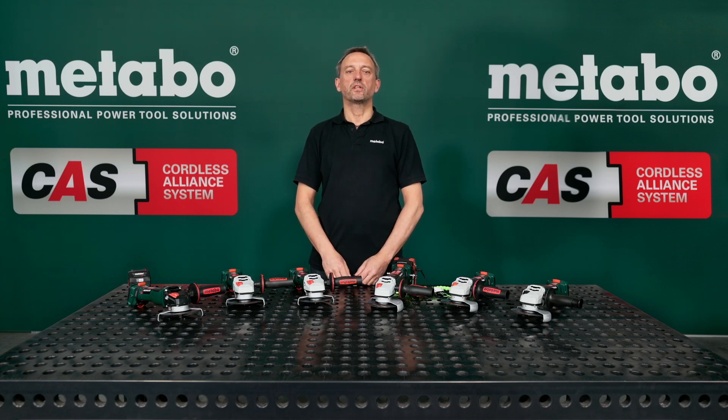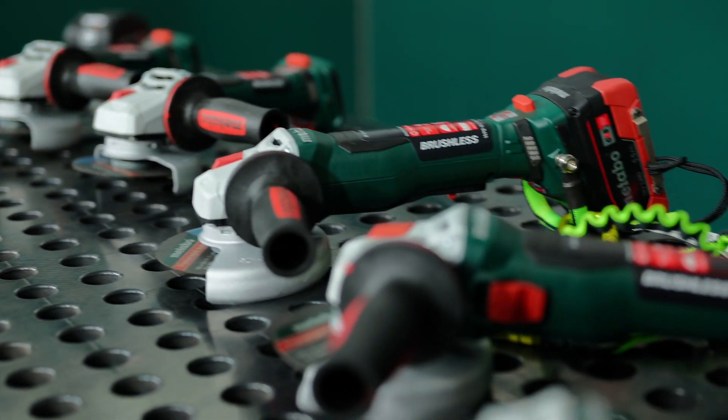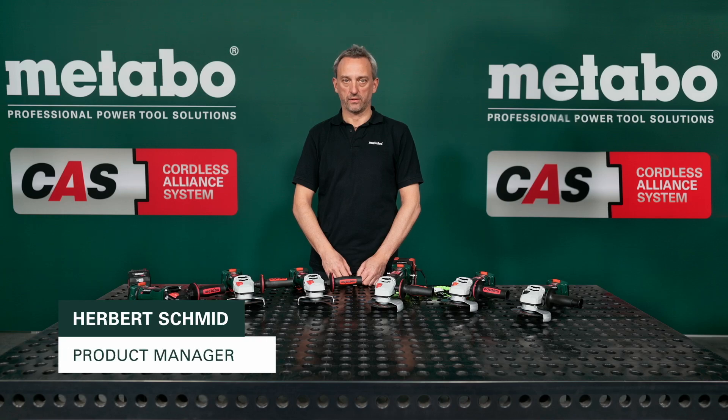More power — that was the top priority for our new 18-volt battery angle grinder generation, which you can see here. Our power packs deliver 40% more performance than the predecessor and thus have the same power as a corded 1100-watt angle grinder. This has enabled us to achieve the best productivity and overload capacity in its class.